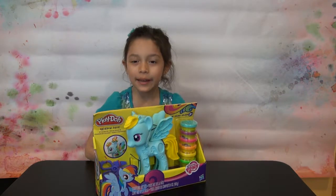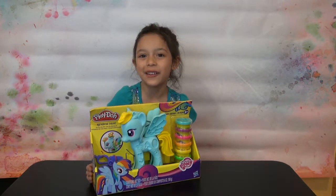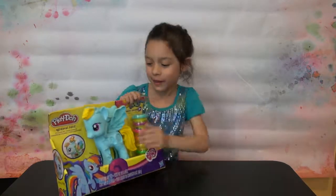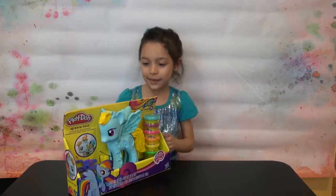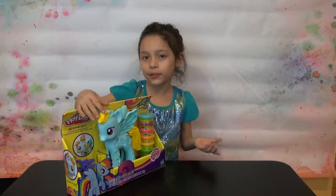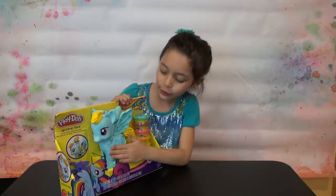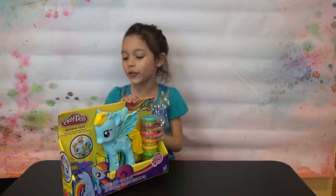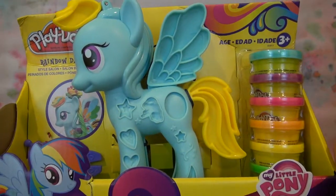Hi guys, my name is Lara and today I'm going to open Rainbow Dash Play-Doh and I'm so excited because you can do cutie marks, you can do her hair, and it has a button here if you want to clean it. It comes with Play-Dohs and you can do cutie marks and some cool stuff. So let's open it — this is how it looks like.